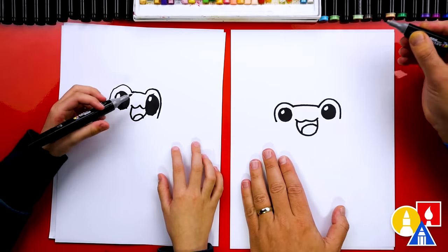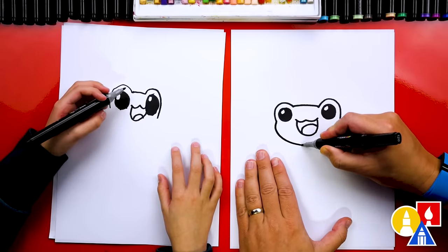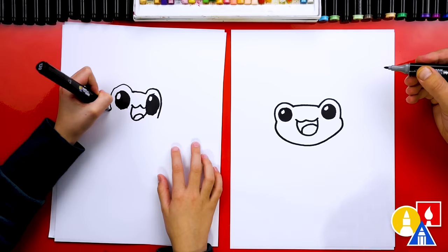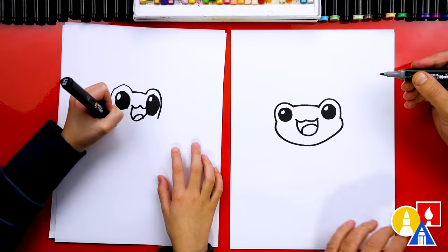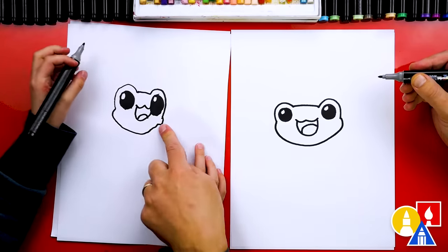Now let's draw the cheeks and also the chin. We're going to start here. I'm going to draw a little cheek that comes out, curves around, and then back in to the other side. I love that little cheek you added.